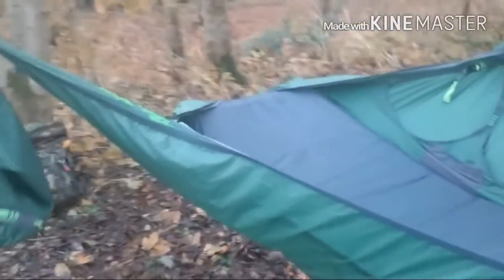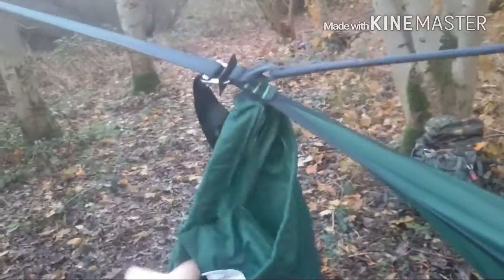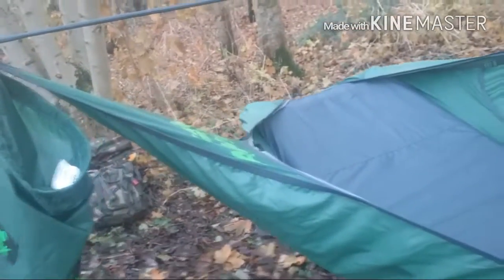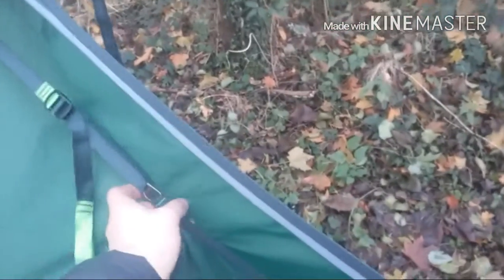It's really, really comfortable. It's got its stuff sack sewn to the strapping, which is pretty cool because you just leave one end tied to the tree, or clipped up to the tree, and just unclip the other end and stuff everything away in the sack and off you go. It really doesn't take long to set it up and take it down — no time at all.